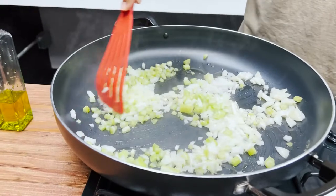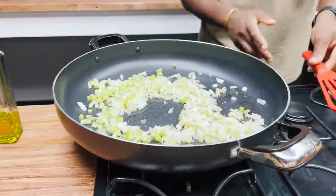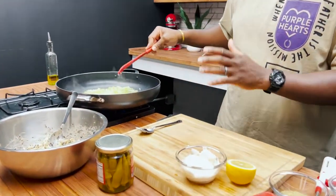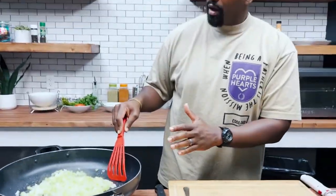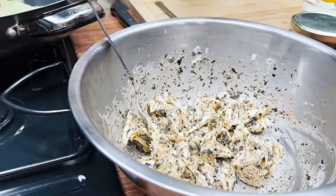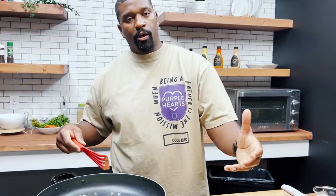We want the onions and celery to be a little translucent — cooked, but not caramelized. While those are cooking down, I want to explain something about the mushroom: we didn't pre-cook the mushrooms. These mushrooms really don't need that much time to cook. The acid from the lemon juice and the mayo helps break them down just a little bit and adds some moisture, since there is a lot of moisture in those mushrooms. The hot onions and celery, once added in, will really bring it all together.